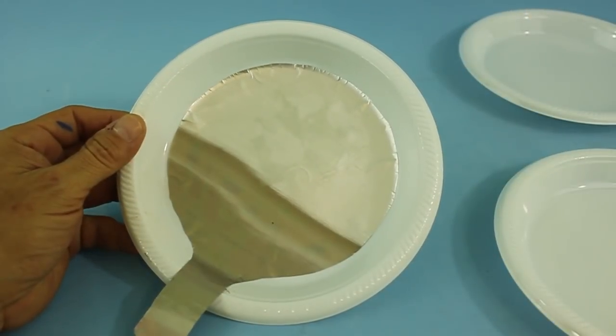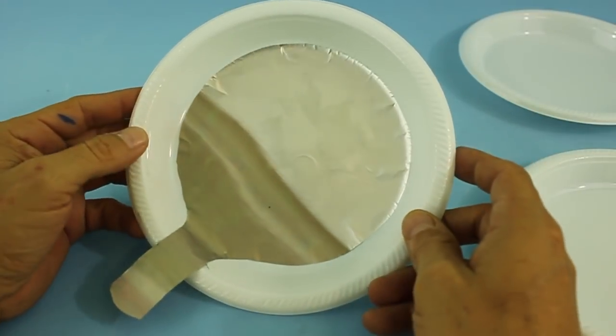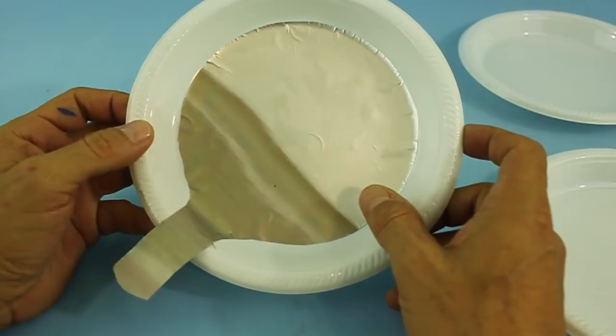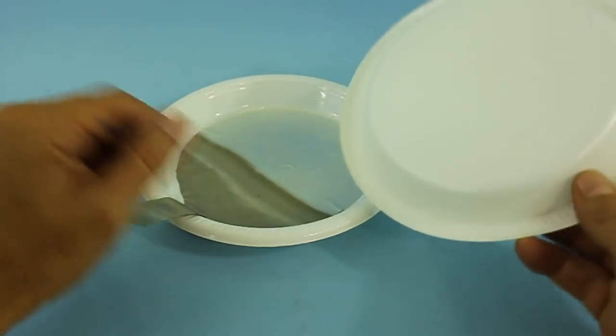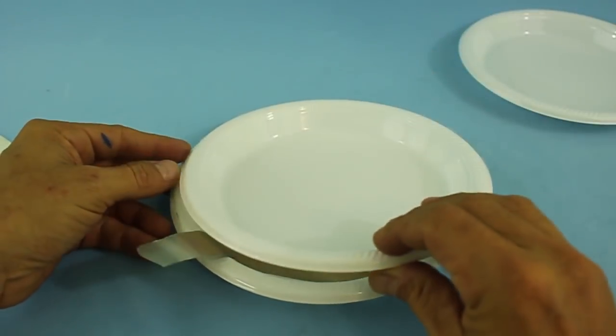You have to be careful not to leave any air bubbles because that will reduce the performance of the capacitor and will eventually ruin it because of the corona effect. Now we will put oil in the bottom of another plate and put it above the first.